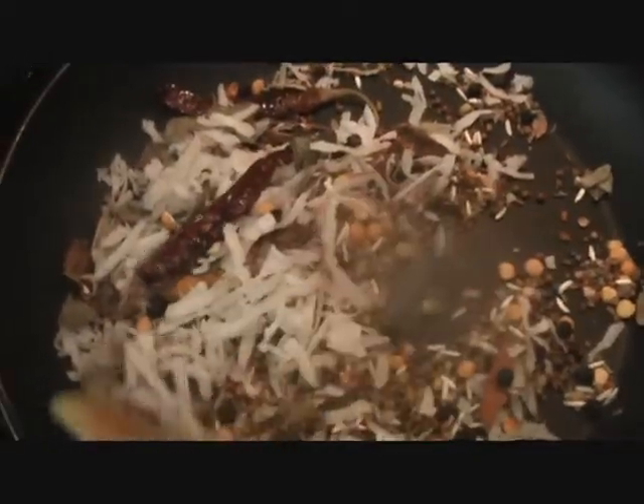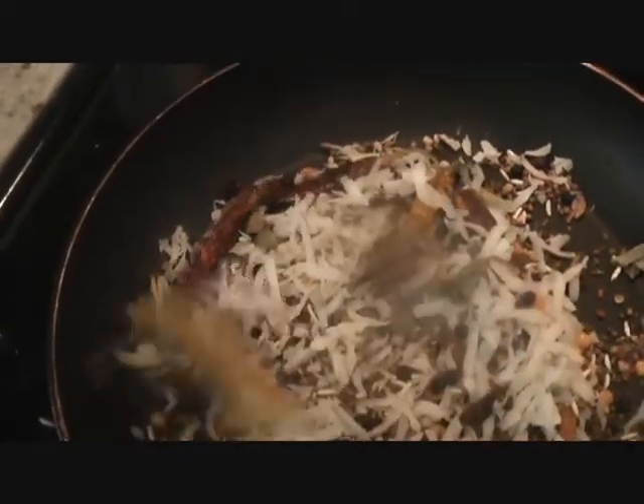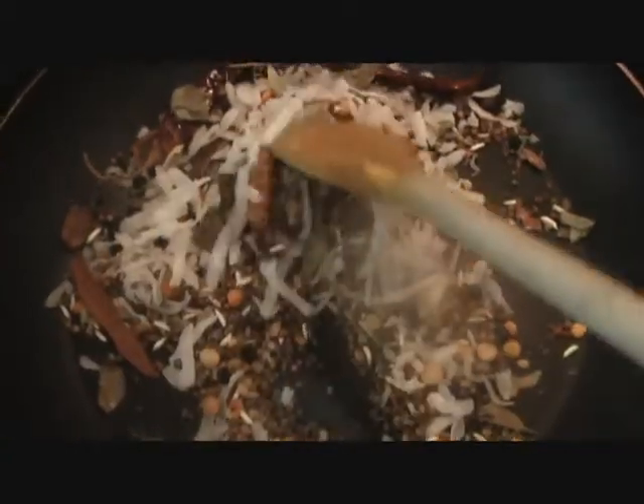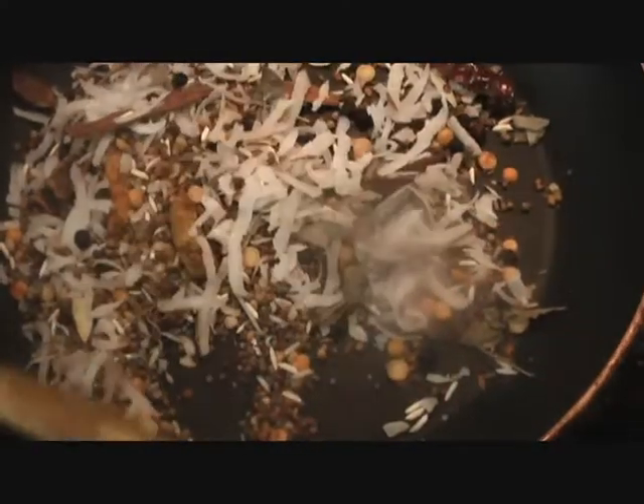Then grind them to make a nice fine powder. You can store this powder in your pantry for up to a month, even two months. It works really well in different curries, different vegetables, sabjis. And if you're making your sambar fresh, you can always make a liquid paste — a liquid sambar masala paste. All you have to do is add some other ingredients like ginger garlic, tomato, and tamarind pulp. And then you can store that liquid masala paste for up to two weeks in the fridge as well.